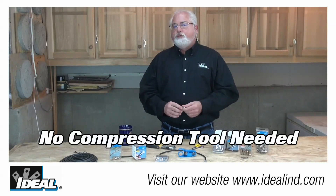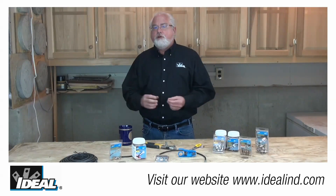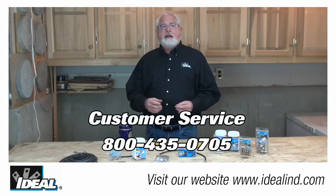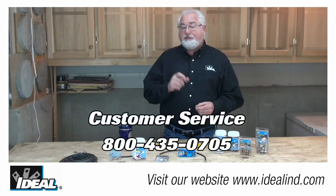No compression tool is required to terminate these connections. If you'd like to know more about Ideal's line of TLC F connectors, you can find them on our website or contact our customer service department to learn more about how you can get your hands on some of these.